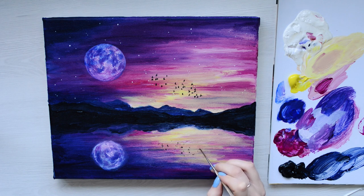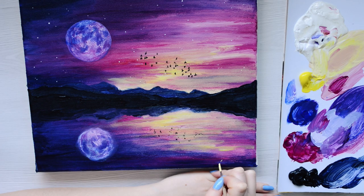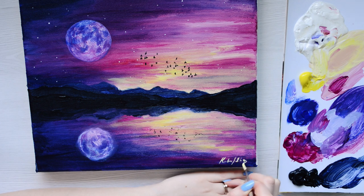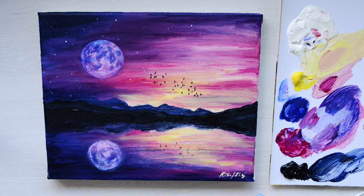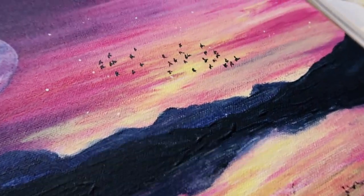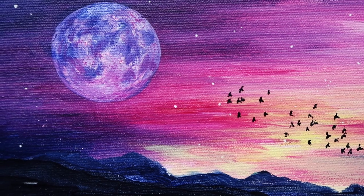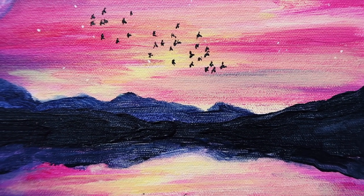For the final touch, make sure you sign it. Sign your name at the bottom in whatever colour you like — I'm going to go with yellow. And that is your painting complete! I really hope from the bottom of my heart that you guys loved that tutorial. I thought it was really fun to make and it's something a little bit different with the whole moon and the birds. If you upload it, make sure to tag me in — I'd love to see your creations. Have a beautiful creative day! Thanks guys, bye!